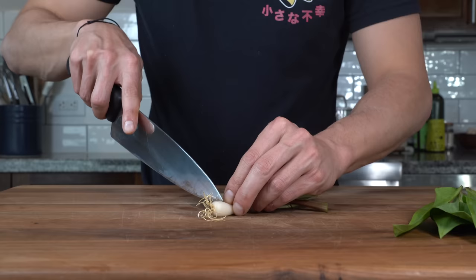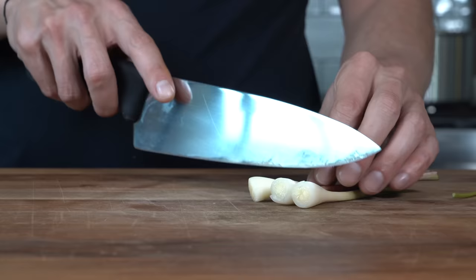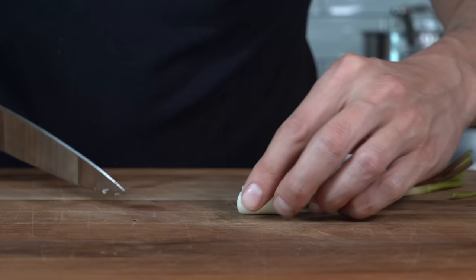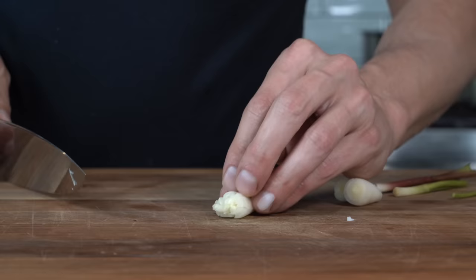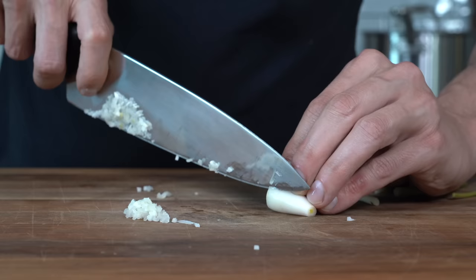Remove the leaves from the stemmy root end of the ramps, then separate the bulbs from the stems. Chop the bulbs with a few slices one way, turn 90 degrees, and make another few slices — almost like cutting an onion — then give a fine dice. Do the same with the stems, slicing into a small dice. Stack the leaves flat, cut in half, cut into strips, then dice those strips finely — it'll almost replace the dried basil or oregano in a normal seasoned breadcrumb.